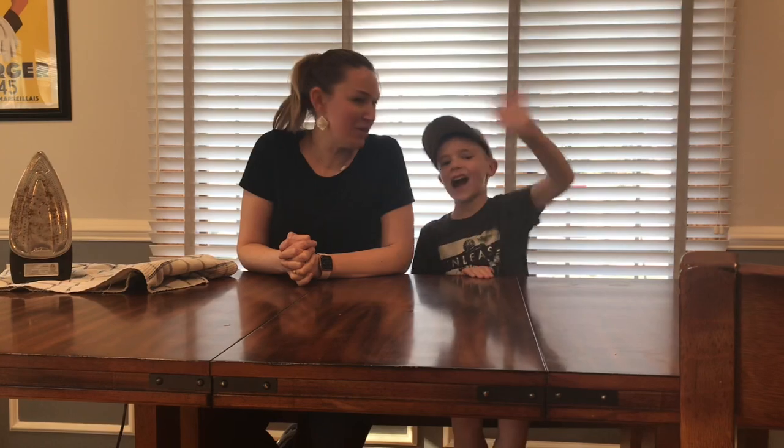Thank you guys so much for joining us today! I hope you've enjoyed making invisible ink as much as we have and learning the science behind it. Please join us next time for another fun family experiment. This is Science Mom and Science Buddy — goodbye, see you later, bye!